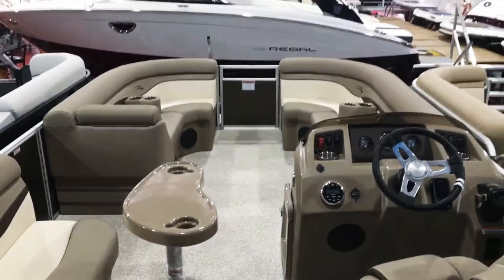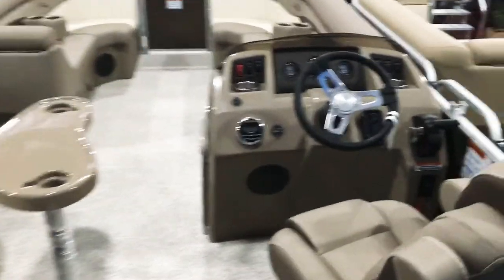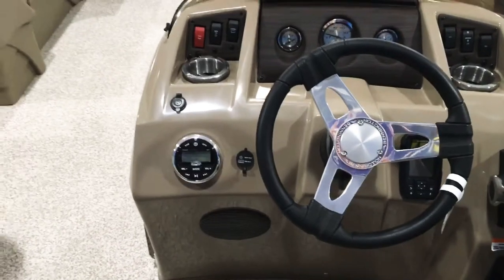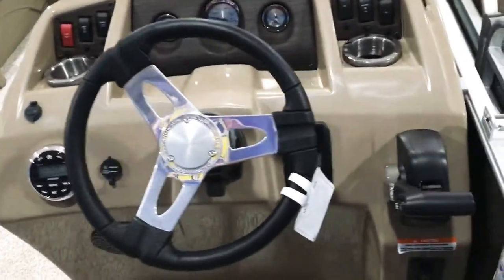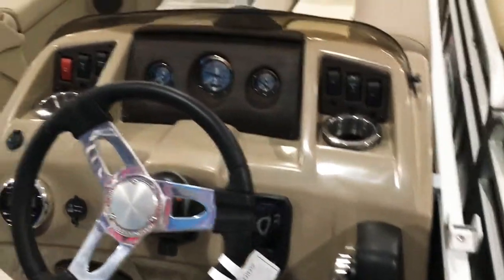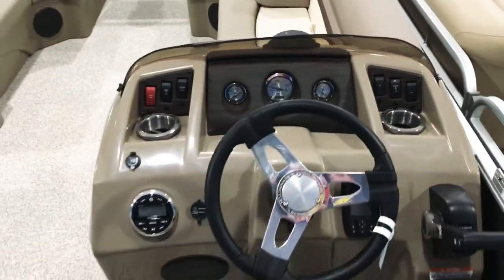Taking a look at the boat from the back, you can see the helm. We've got the Kicker Bluetooth stereo system here, an MP3 auxiliary input, and the Garmin GPS chart plotter right there with a built-in fish finder. And the hour meter.